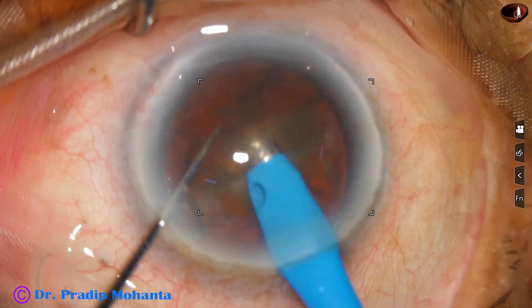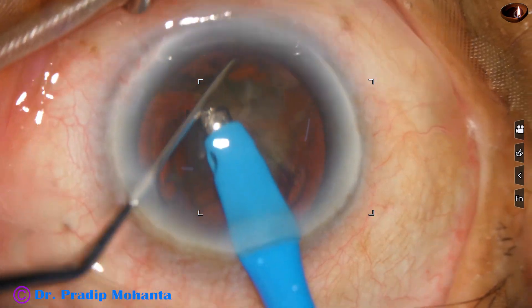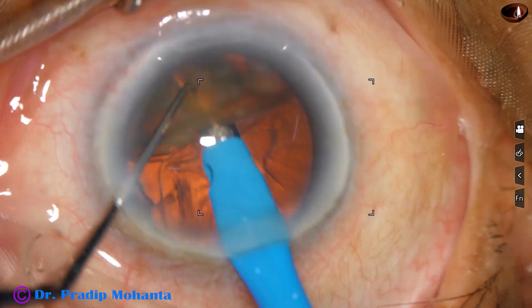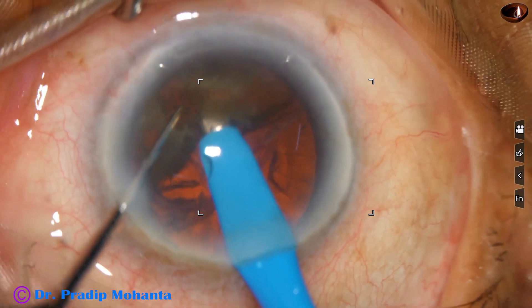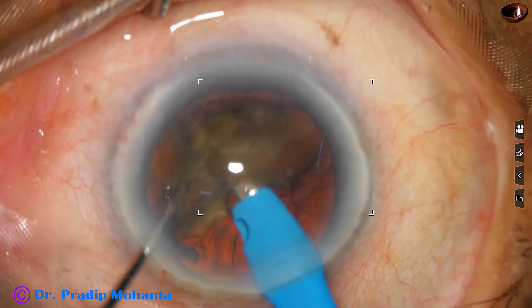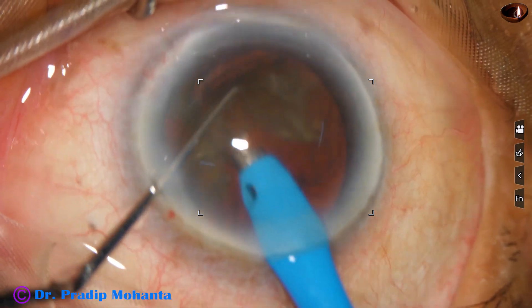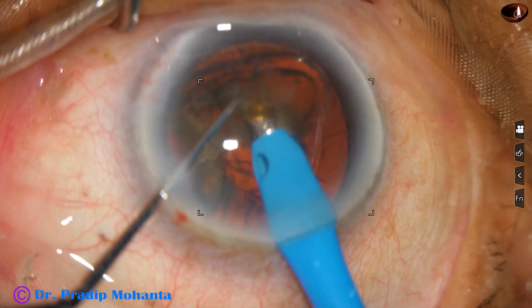And now, the other heminucleus. The pieces are not free. Tilting the heminucleus and applying some energy at the junction of the two pieces, they become separate. One piece is placed down over the posterior capsule, and the other piece is emulsified.